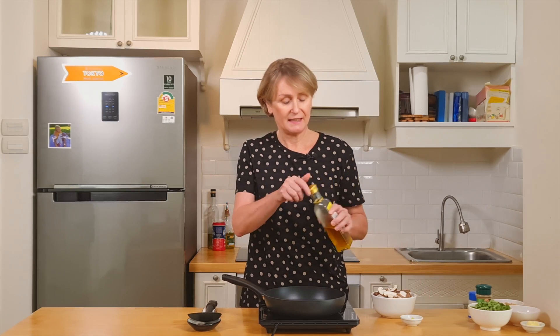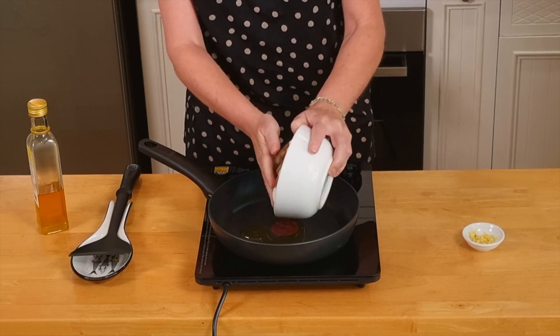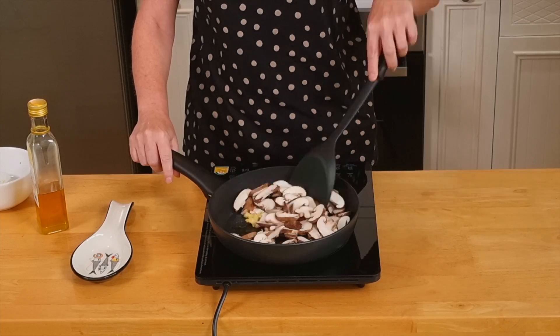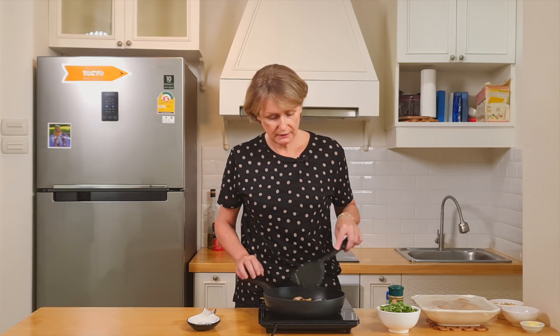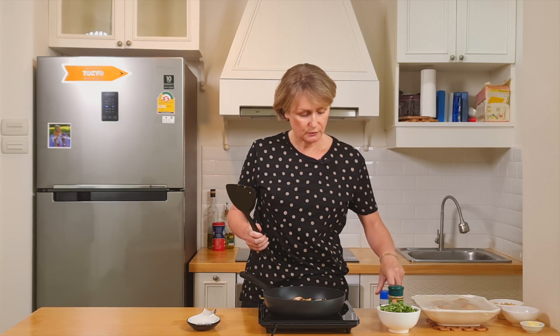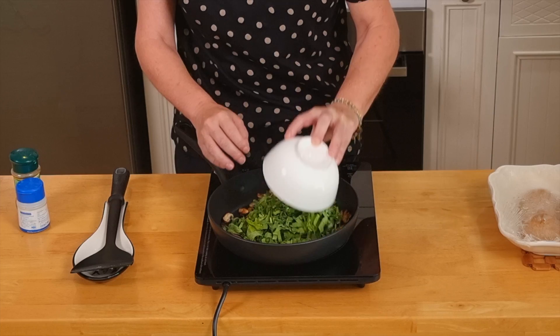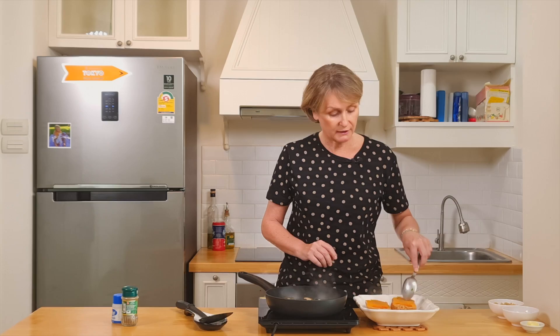In a skillet, I add one tablespoon of oil, the mushrooms and the ginger. I cook this for five minutes. Our mushrooms are ready. We add some salt, some pepper and the kale. We cook it for about two minutes.